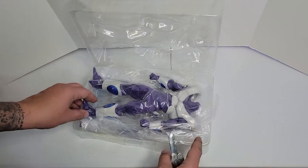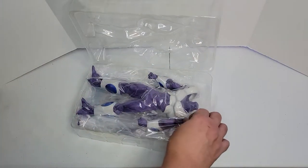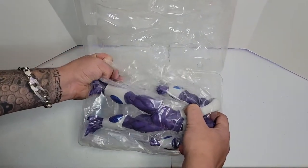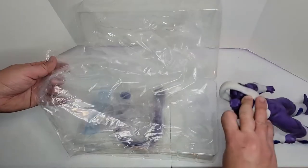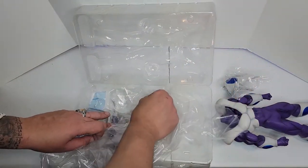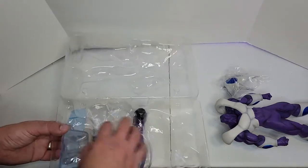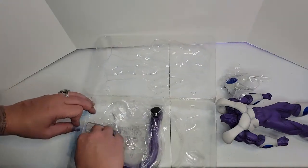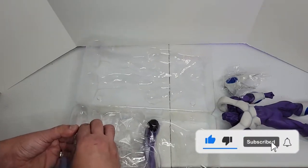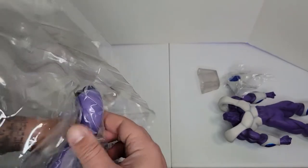Be careful when you open the plastic frame with the knife — don't cut your figure, be really careful. The tail is on the back, not on the front.